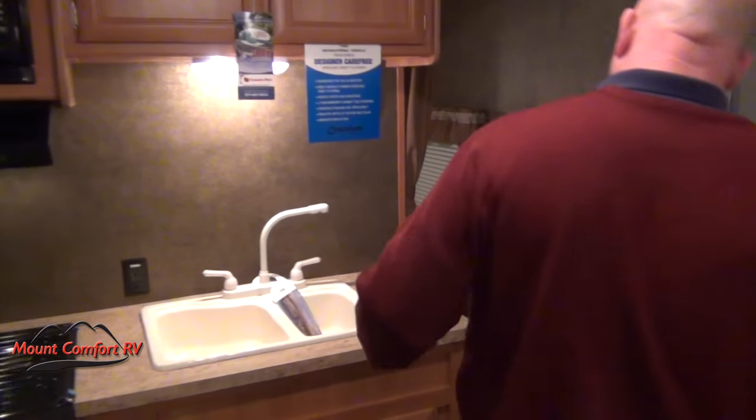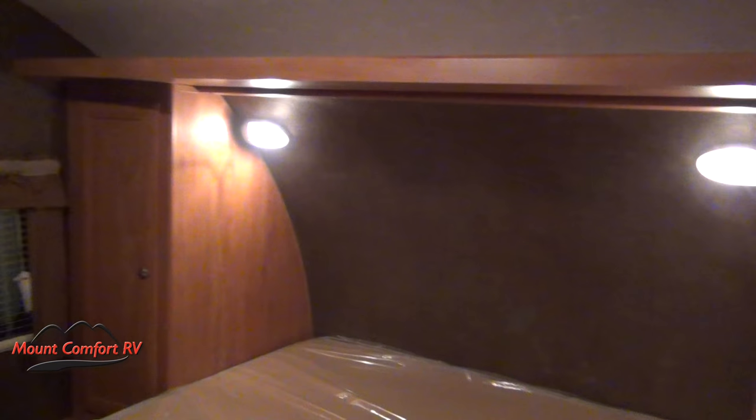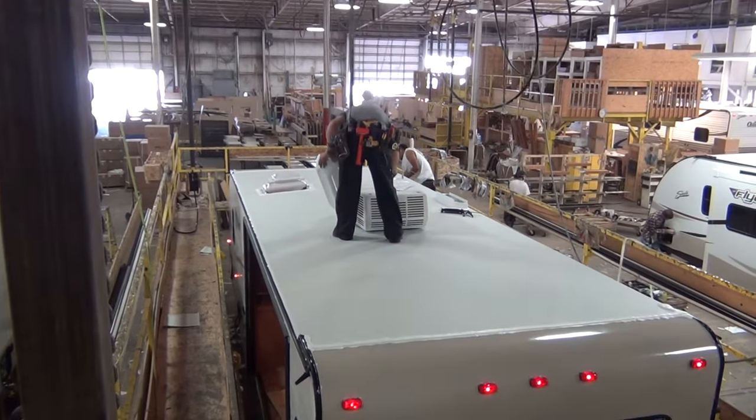Let's take a look up in the bedroom. We have storage on either side of the bed for hanging storage. This is a walk-around queen bed, and it lifts up — look at the storage underneath, which also has access to your pass-through storage. We have outlets on both outside walls, so you can charge a cell phone or plug in a breathing machine. Your air conditioning is ducted through the roof, and your heat is ducted as well. And if you like this model but want fiberglass on the outside, we can do that — not a problem at all.